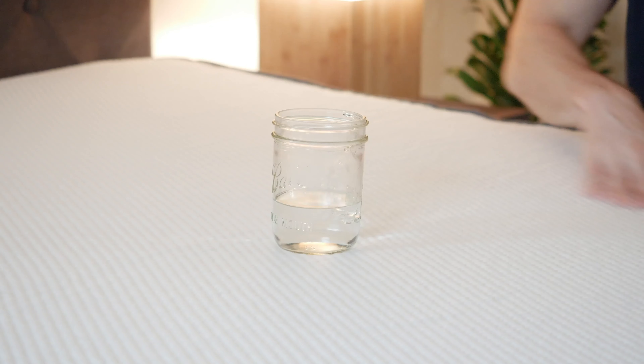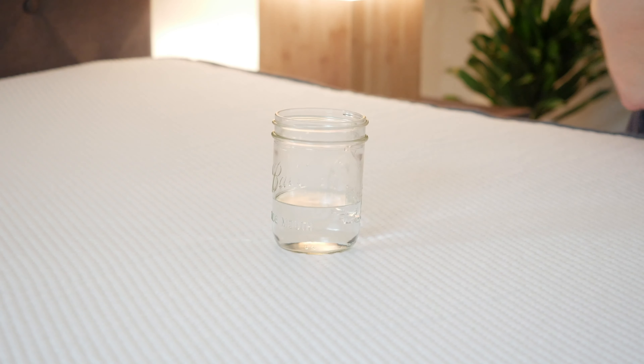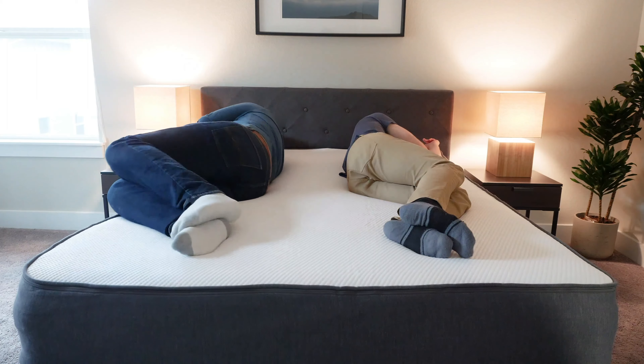If you sleep with a partner, you're going to want to consider motion transfer — if your partner's moving around, is that motion going to be isolated or transfer over and possibly wake you up at night? I tested this with a glass on the mattress and created a disturbance nearby. The glass isn't moving too much. With the soft foam layers and memory foam on top, it does a good job of isolating motion. I had Martin jump in and out of bed and I didn't really feel that motion transfer, so I feel like this mattress is a pretty good option for couples.